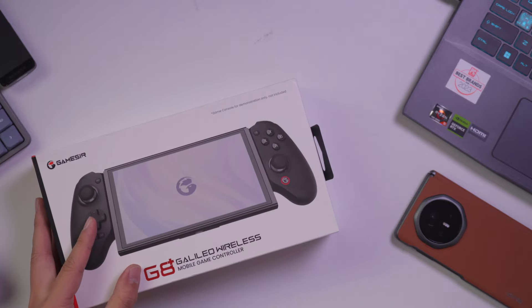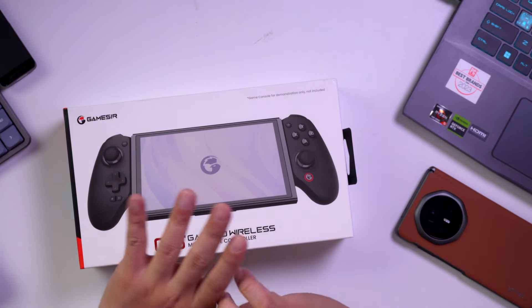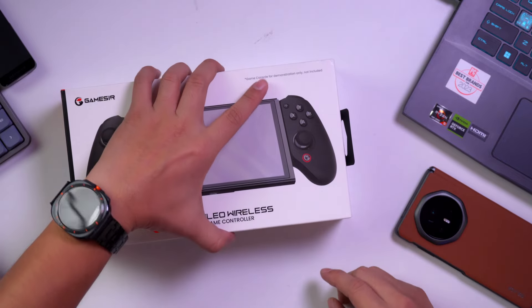I just thought of buying this because it has been discussed on YouTube and on websites. I want to know if it's going to work flawlessly on my two smartphones — I have the Magic V3 and the iPhone 15 Pro Max. Before we start, let's unbox the Gamesir G8+. It was on sale, so I got it at 2,699 from 2,999, saving 300 pesos.